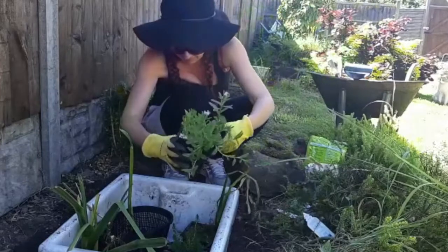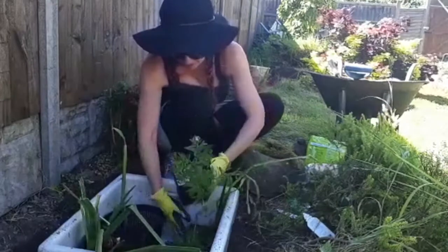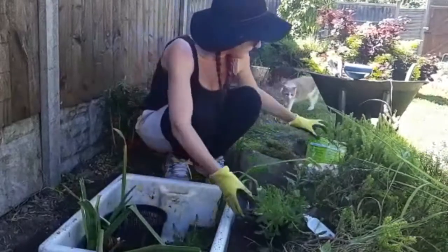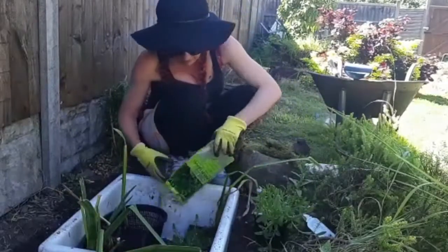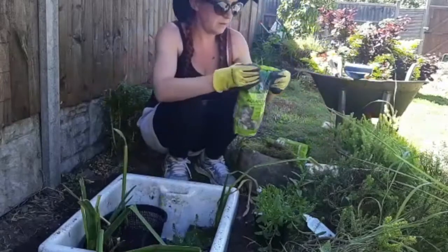We've got water forget-me-not here, which is a very nice flower. I've got some of those in my pond and they are lovely. I'm going to put it a little bit higher up, so we'll put some gravel underneath it to give it a bit of height. We'll also put the gravel over the plug to help stop it from leaking.